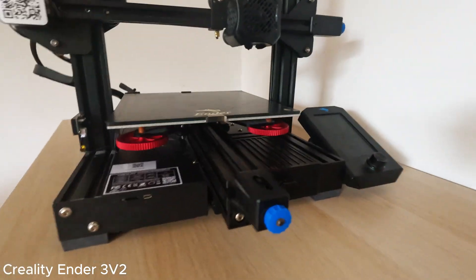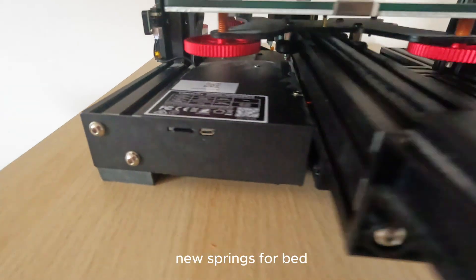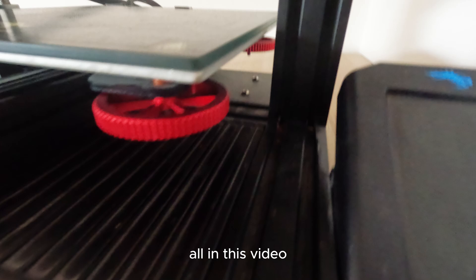In this video I will show you the best upgrades for your Karei VNZ3 V2 3D printer: the filament tube, dual extruder, and new springs for the bed. All in this video.